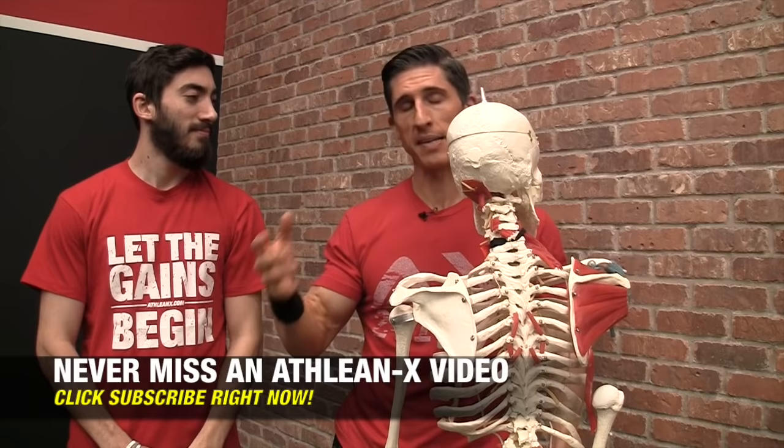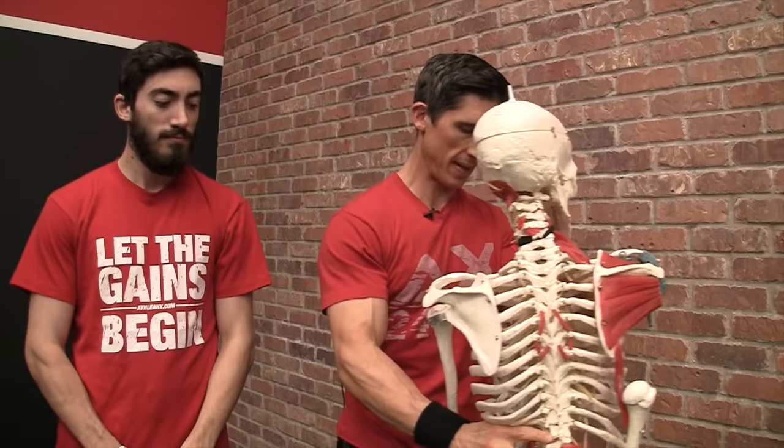It's a big, common problem to have shoulder issues when you're lifting. So we have to fix this.